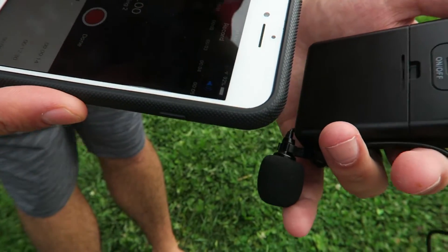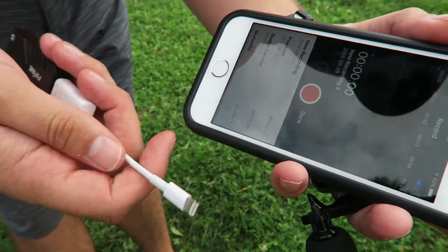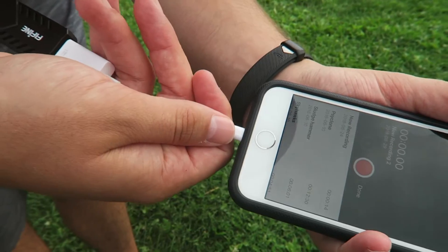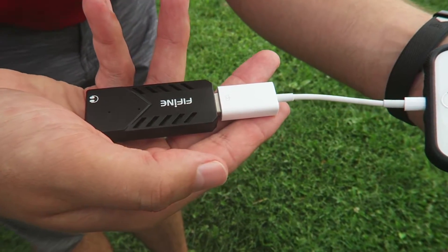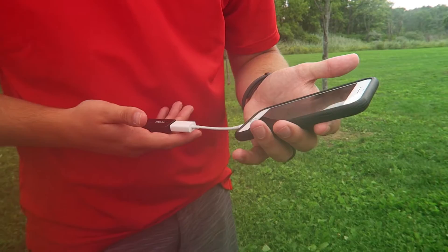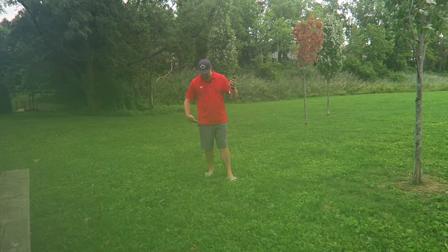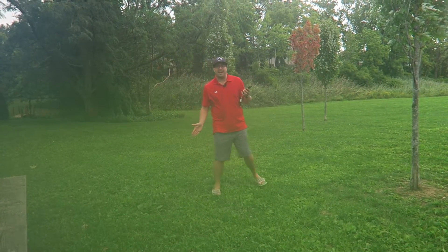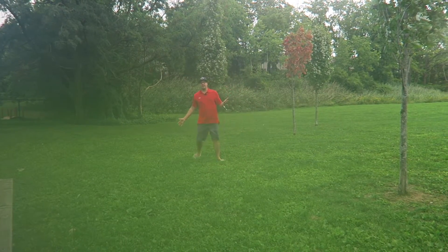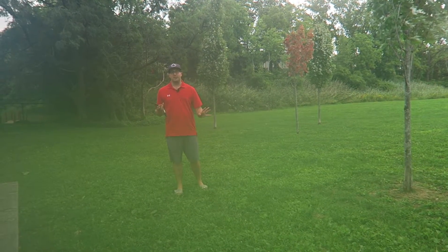We're outside right now. As you can hear, it's a little windy — this is the mic from the camera. We're going to test out this lav mic out here and see how it works. I'm going to plug it into my iPhone — it just plugs in like that. It should be working. I'm going to put the mic on now and we'll test out how it sounds. This is the audio from the lav mic — we'll see how it sounds in the wind. The nice thing is I can record and walk away from the camera and it still records because it's recording in my pocket, and it doesn't matter how far away from the camera I am.